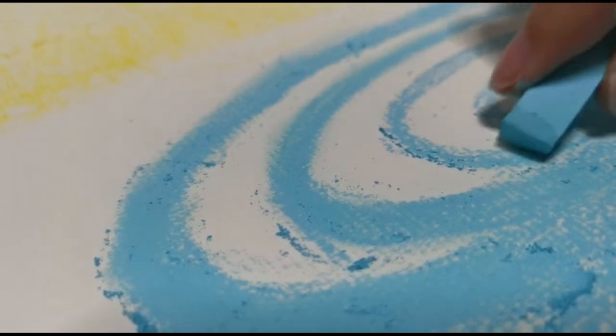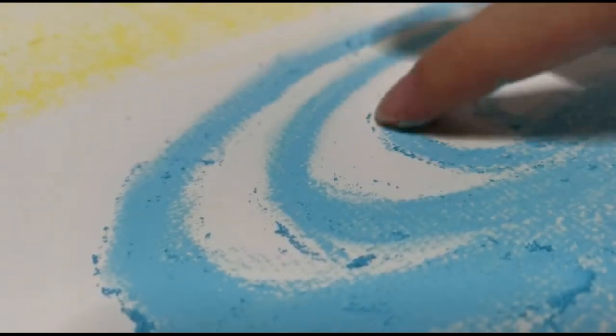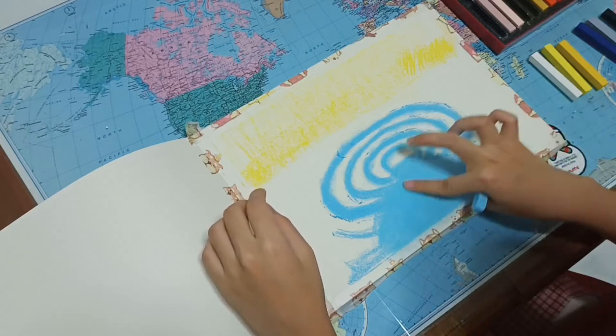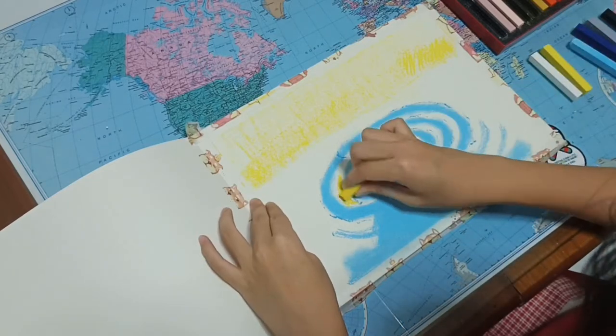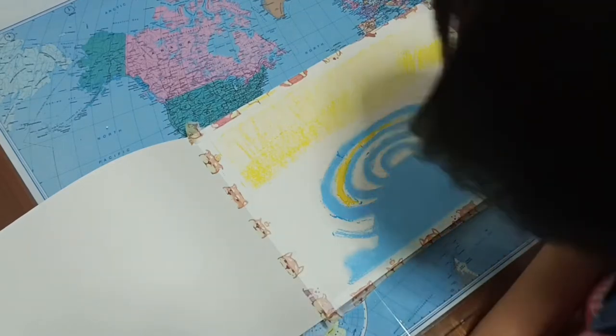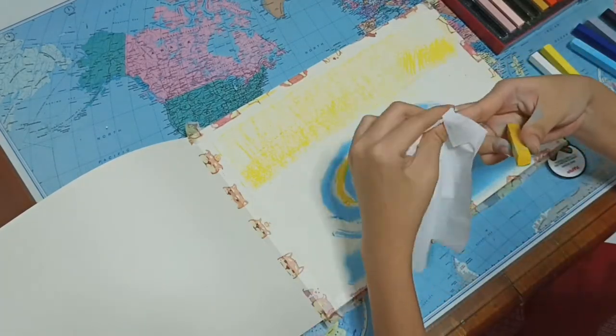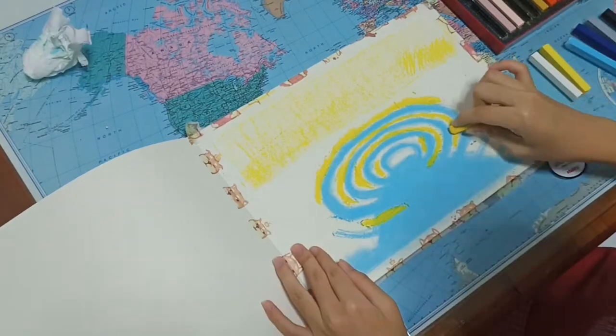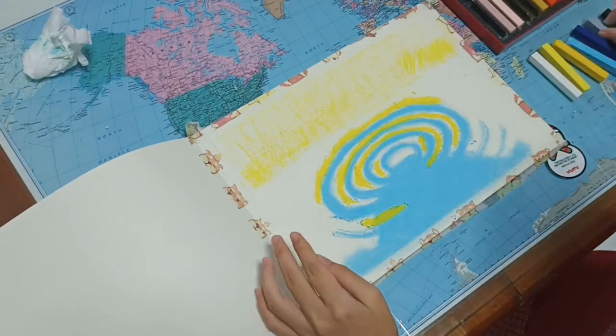The reason why I found soft pastel drawings so cool is because I can blend them with my fingers — it's so satisfying. However, one thing to take note of is that when you're blending with your fingers, you have to consistently clean them so that you don't mess up your work.